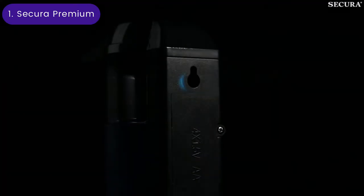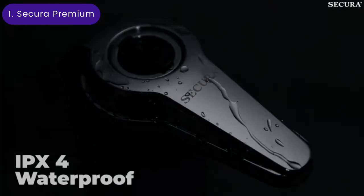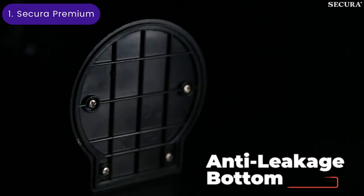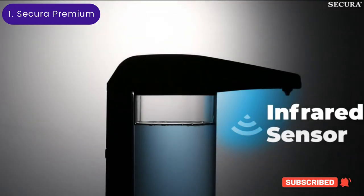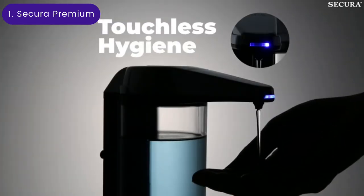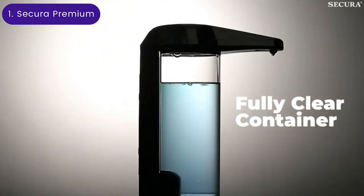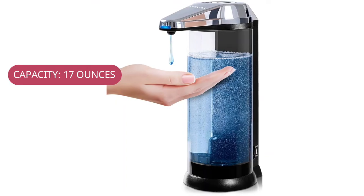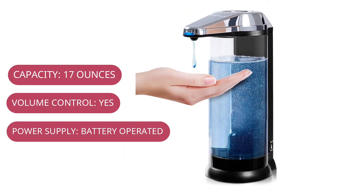Alongside its large capacity, this automatic soap dispenser has a few other convenient features. The manual adjustable soap dispenser volume control allows users to choose between 0.03 to 0.19 ounces of soap per activation. Adjusting the amount is as easy as rotating the battery-saving on-off switch on the top of the unit. This dispenser looks smart with a chrome and black finish, and since it has a clear soap container, it's easy to monitor the soap level.